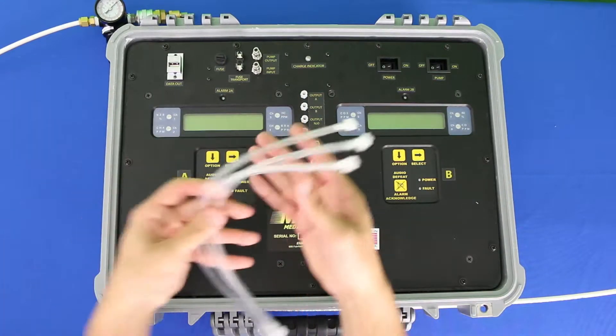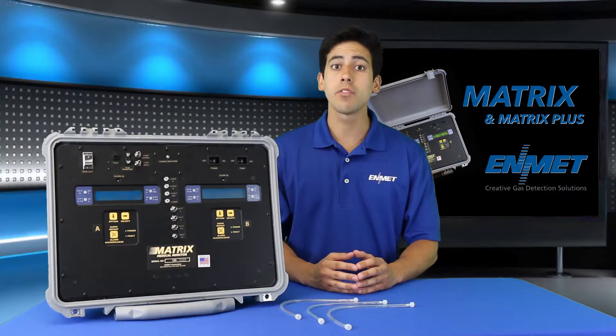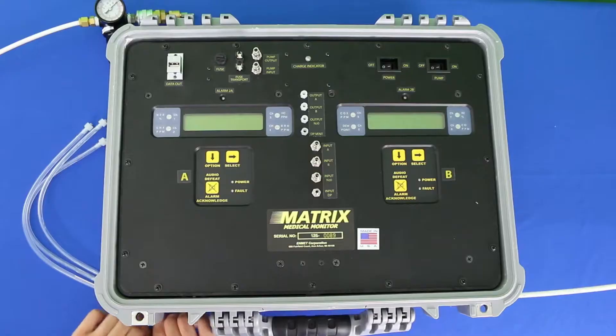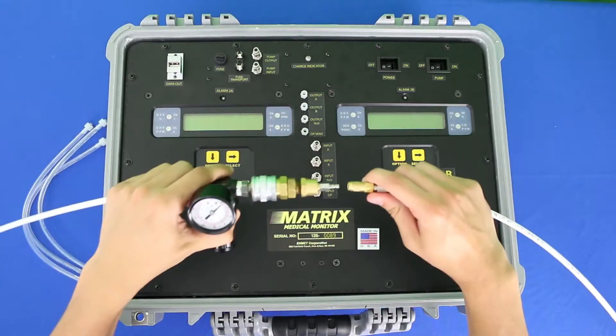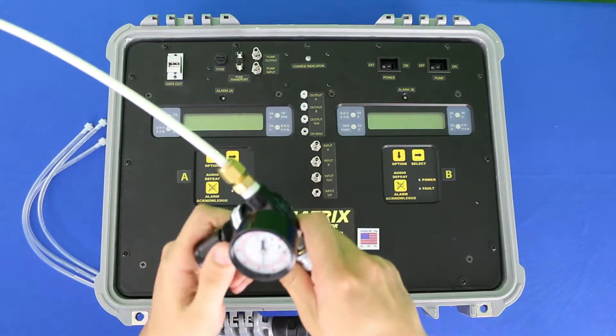serially so that clean air is flowing through each air circuit. After connecting your clean air supply, connect your pressure regulator inlet to your sample source and adjust to 55 psi.